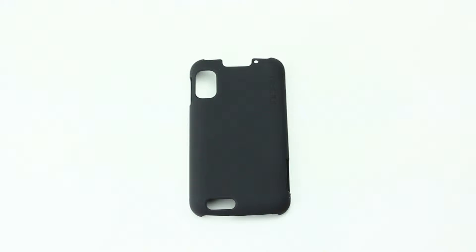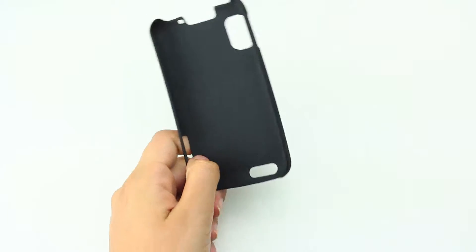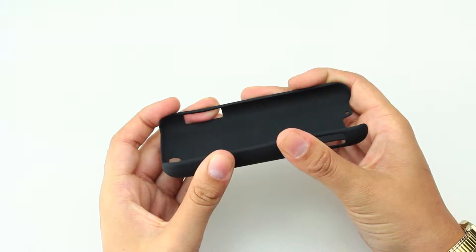This is the Incipio Atrix 4G Feather Shell. It's a very lightweight, slim line shell. Once it's on the phone, it really takes up no space at all. It's really subtle, to say the least. It's a hard plastic.